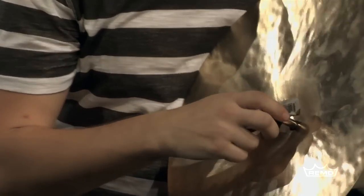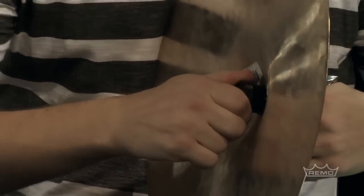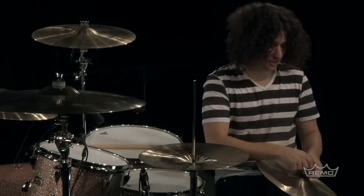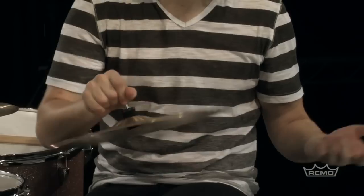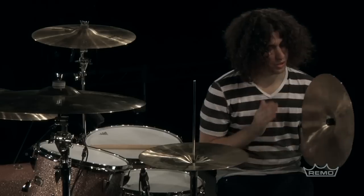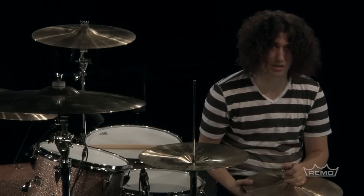Just pop the hi-hat in there on the clutch with the felt. Depending on how tightly you have the spring, you may need to push down a little bit. Once it's on there, it's there. You adjust your tension right there with the spring, and it's not going anywhere. That's why this is the best clutch and my favorite, and why I've used it since I found out about it.